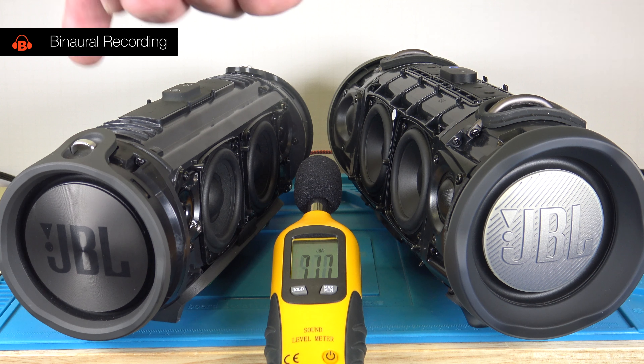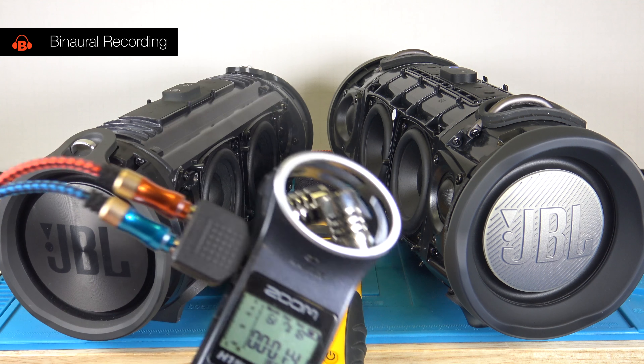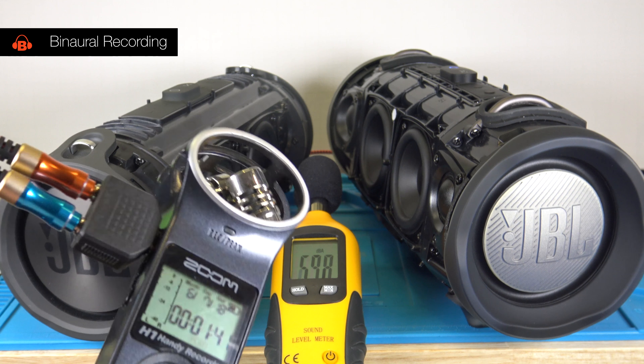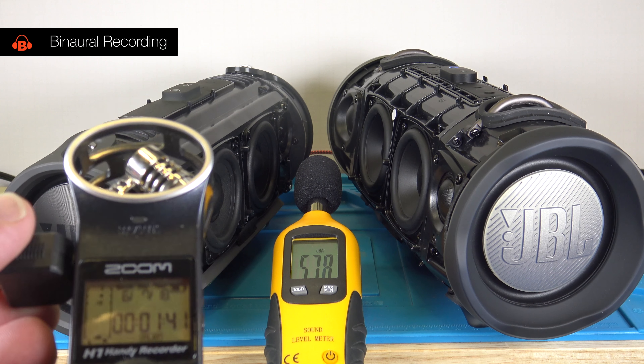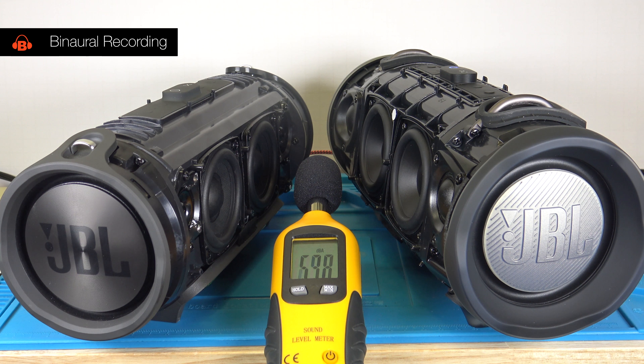I have the Extreme One and the Extreme Two here, both on full volume, and I'm having both hooked up to AC power. I'm going to play with this device — both at the same time through wires, not Bluetooth. Full volume — let me show this here, hope you can see this: volume 100%. I'm going to play this song one minute and 40 seconds in at full volume, and we are going to look at the bass excursion on both of them to compare which one is better.